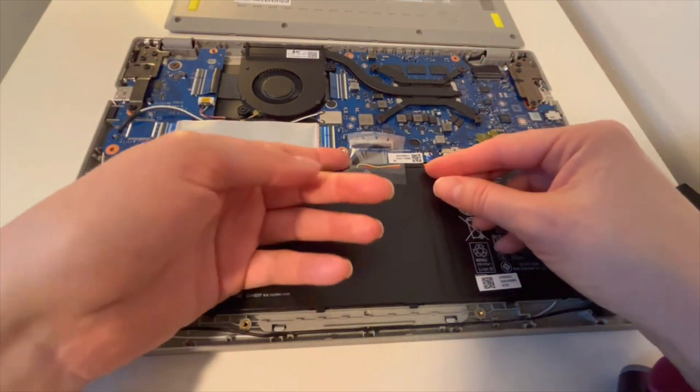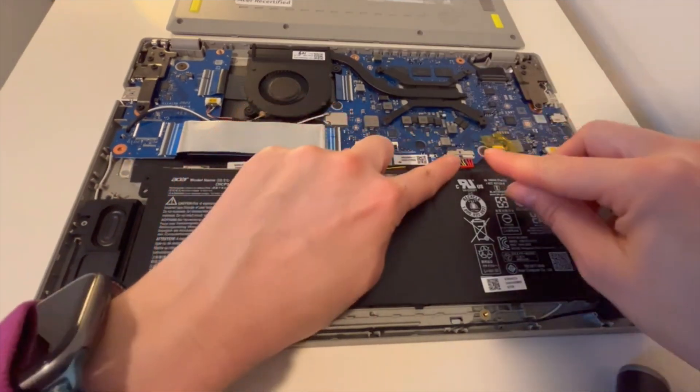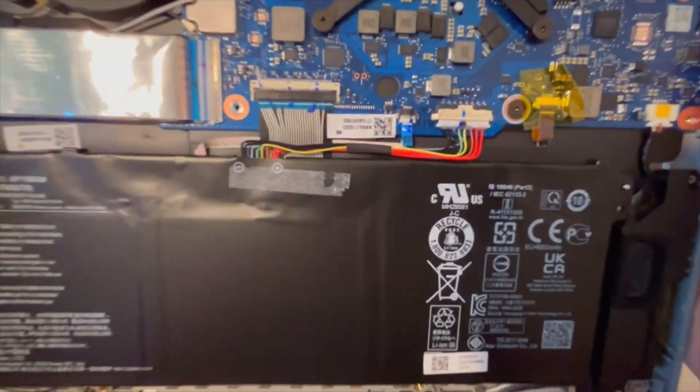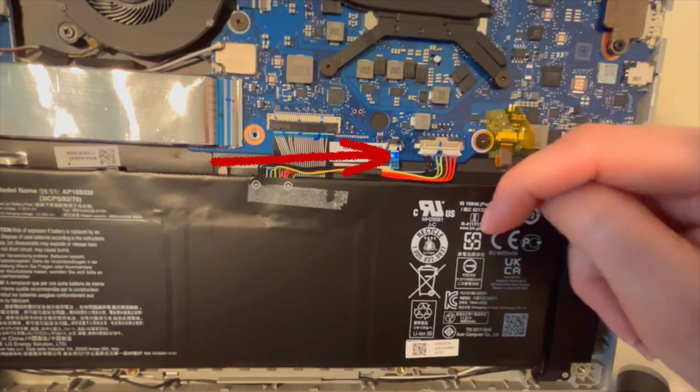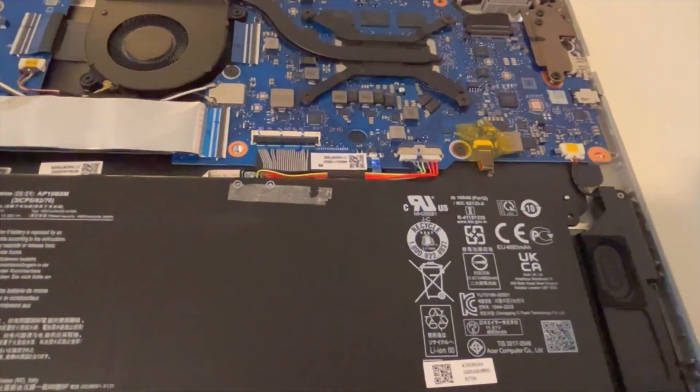Being very careful not to touch anything because the motherboard — oils in your hands and things like that can be a problem. I'm going to remove that little film over the plug. See how there's two tabs on the side? That's what I'm going to pull down. Also keep in mind your laptop should be unplugged when you do this — as you can see, mine's unplugged.